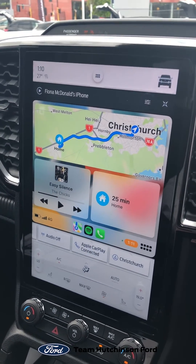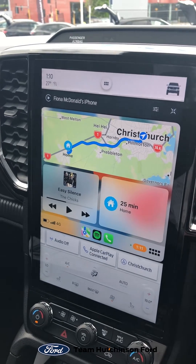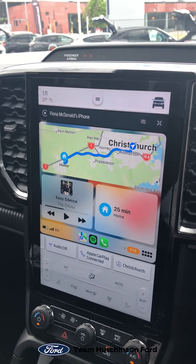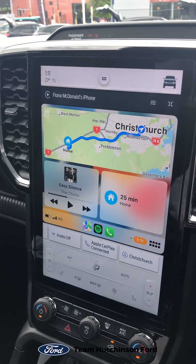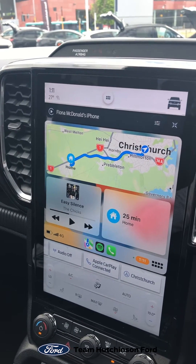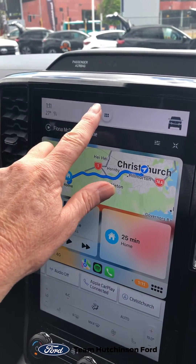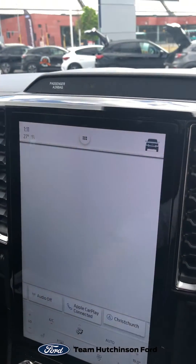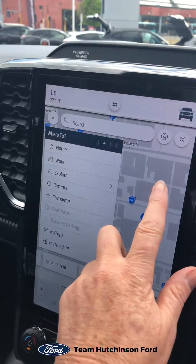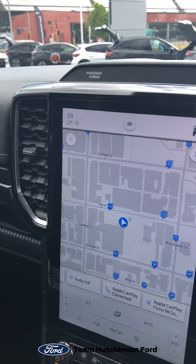So no more CDs these days, just your connectivity with your Bluetooth and your Spotify. As you can see on the screen, I've got my Apple CarPlay up and running. To easily go back to the car's navigation map, you just touch the little dots up the top, touch navigation, and it takes you back to the car's navigation map.